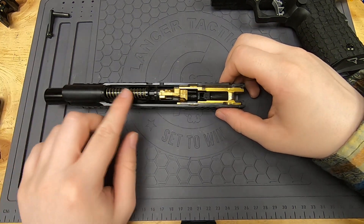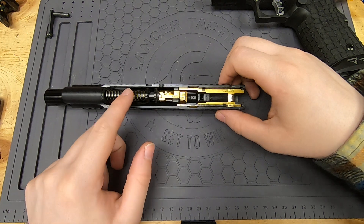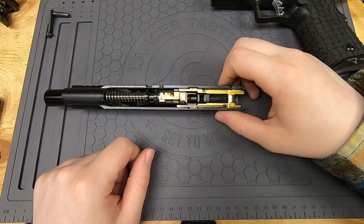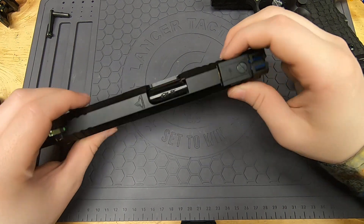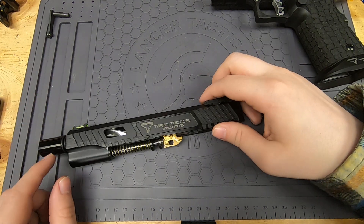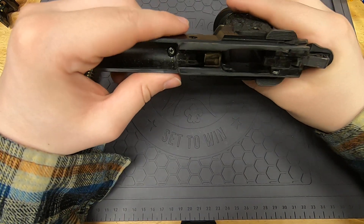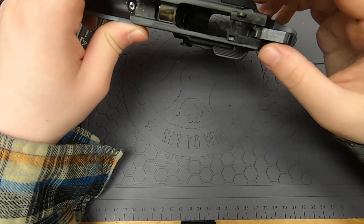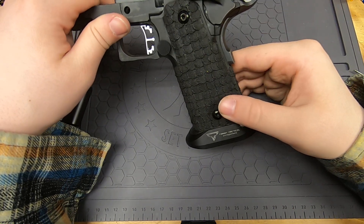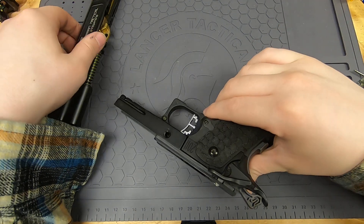I have the cow cow guide rod set up — it's a couple of pieces. If I were to build this gun again I'd probably use the standard style, but it works so I keep it. I have a Maple Leaf bucking along with a tight bore barrel that's extended and goes out extra far. I have all the internals upgraded in there, which you basically need to do if you're using the advanced frame.